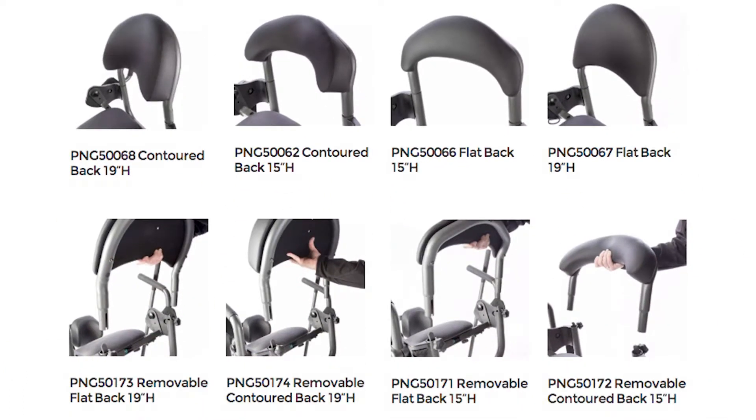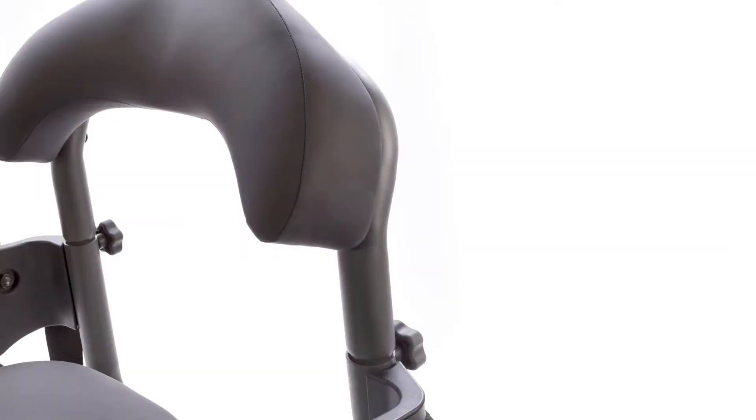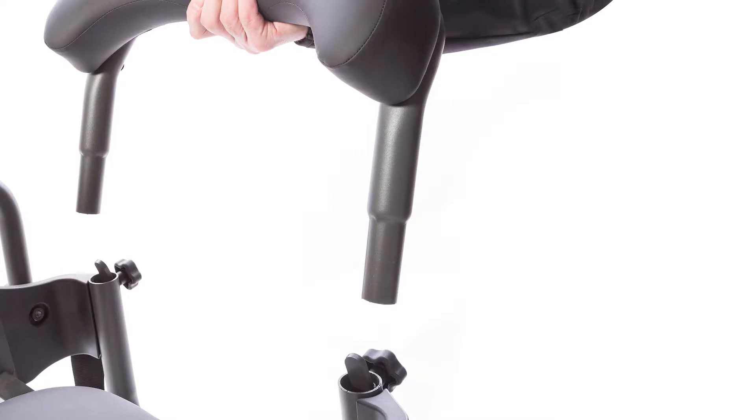Also available in either size or profile are removable backs. Two knobs easily release the back and provide rear access for patient lift transfers.